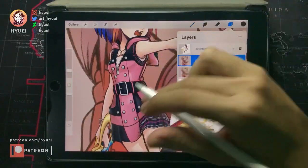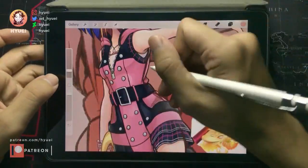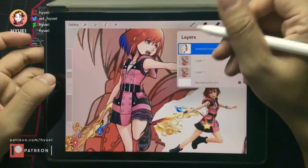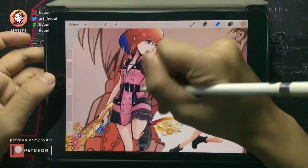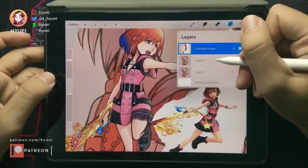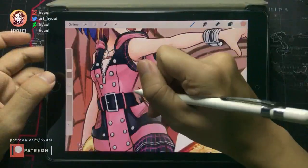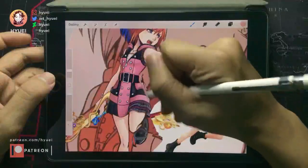Let me fix this — we should do like this, maybe this should be like this. So this should look like this, okay, and then I can go to the thigh.